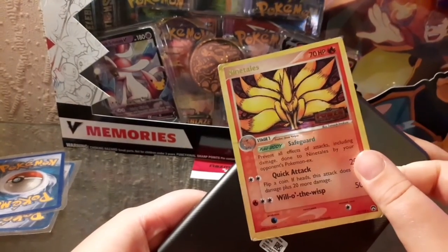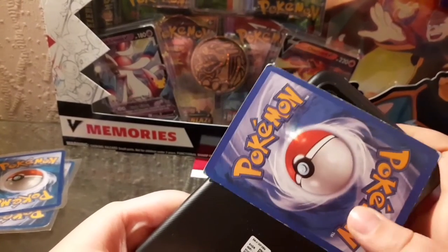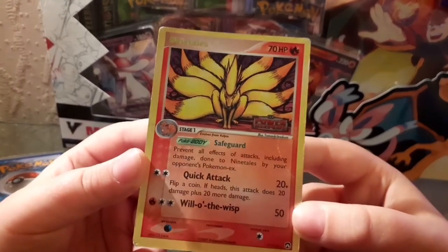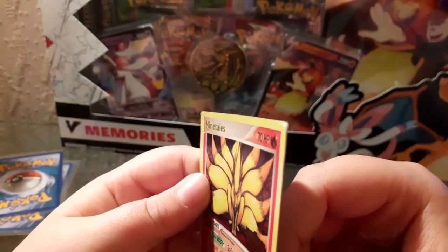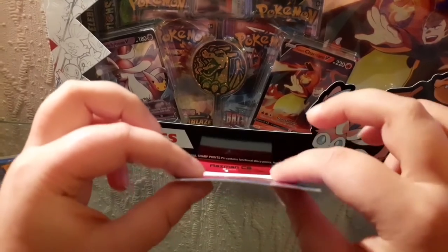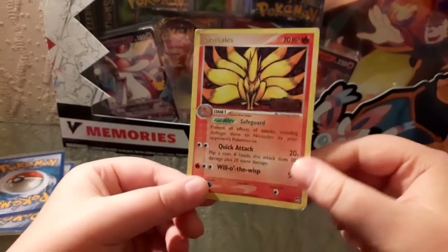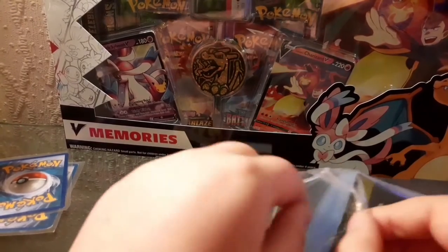It looks quite real - you can normally tell from the back because you can see the writing and it looks genuine. Examining the card more carefully, it has some denting up in the corner and it's a bit bent - you wouldn't want that in a pack - but you can put it in a sleeve or hard sleeve and it'll be fine. This card looks pretty good so I'm going to sleeve it and move on.